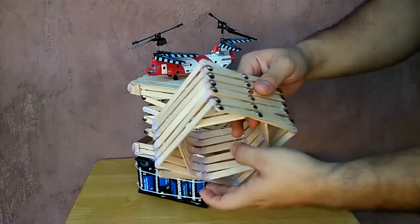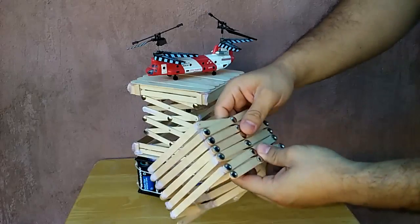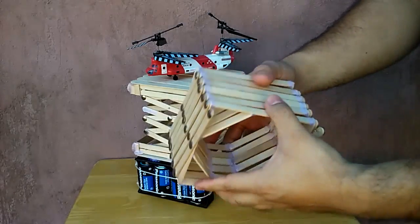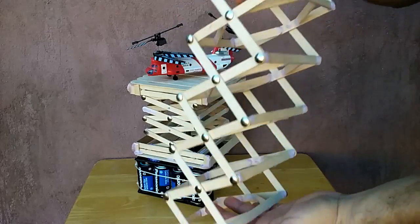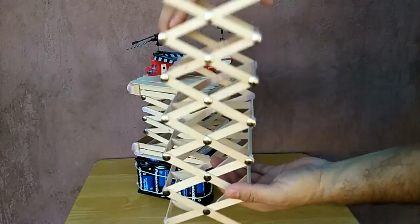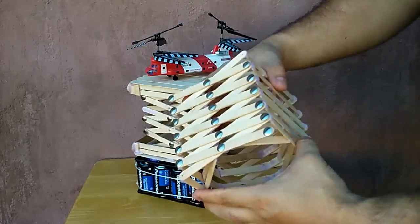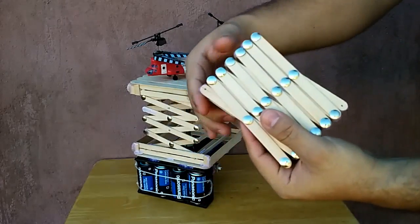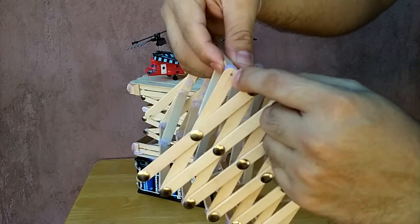I was going to make it longer so it could go higher, but as I was making it I found out that it struggles with its own weight as you try to make it go higher. It is made out of popsicle sticks and what happens is there is a lot of stress and you start to break the popsicle sticks.